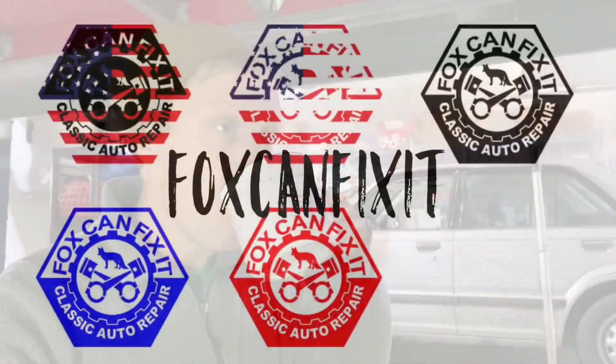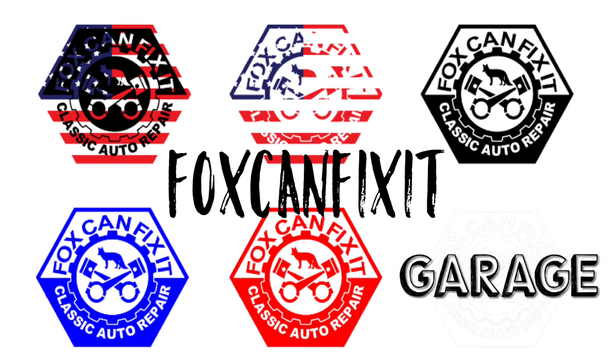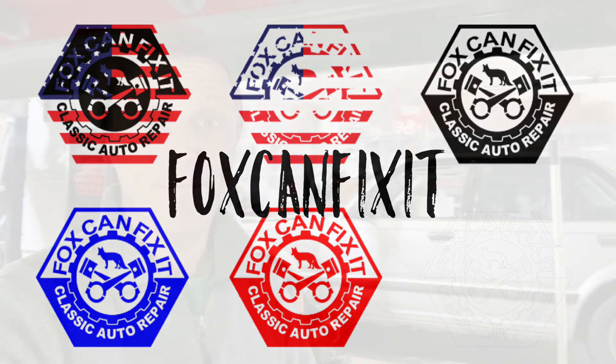Welcome back to another episode of Fox & Fix-It. Hope you got your coffee ready. Today we're back working on the 82 Civic.